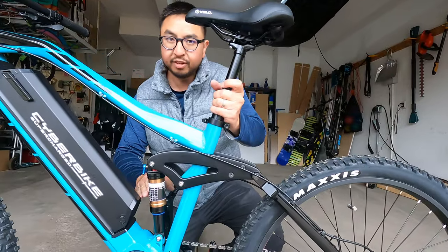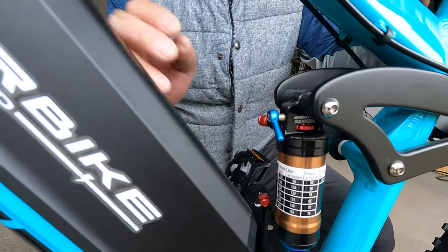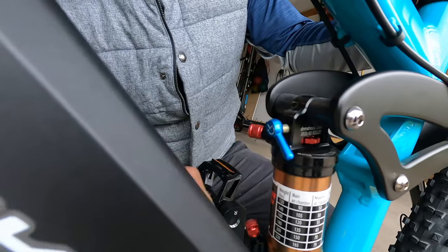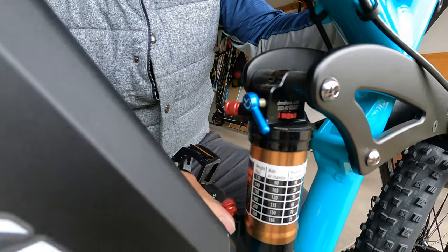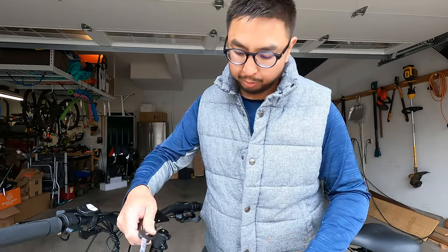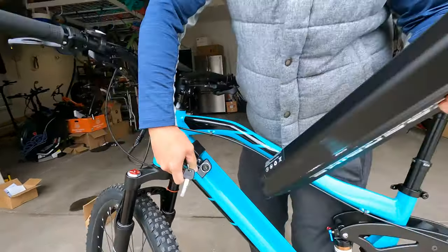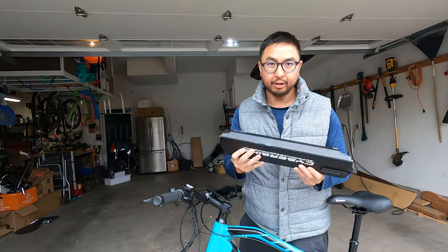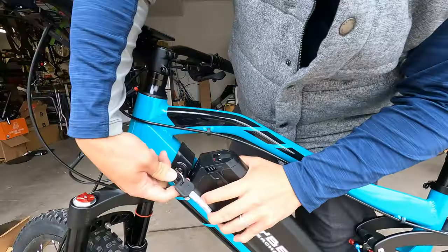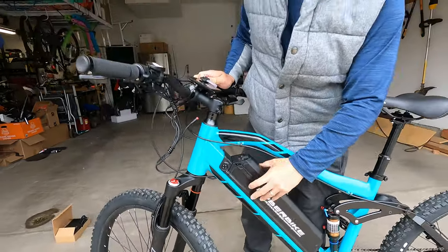The rear Wolf suspension has 195 millimeters of travel and you can adjust the lockout with adjustable rebound. You can adjust the suspension from the top and bottom chamber. The bike comes with two keys, making it easy to remove the battery for charging or to reduce weight on a bike rack — just turn the key, pull sideways, and it pulls right out. It's a Samsung battery cell so it should be high quality. To put it back, stick it in the notch, twist the key, and lock it into place.